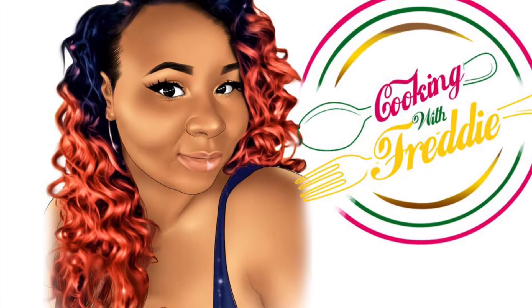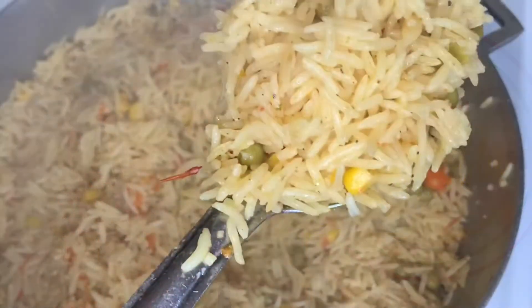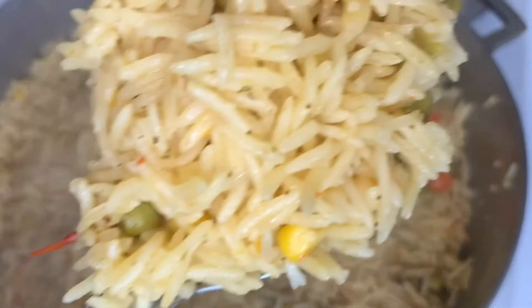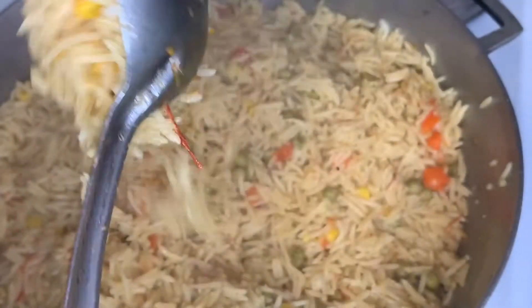Hi y'all, welcome to my channel Cooking with Freddie. Don't forget to like, comment, and subscribe. Today we will be making vegetable rice with coconut milk. Let's go ahead and get started.